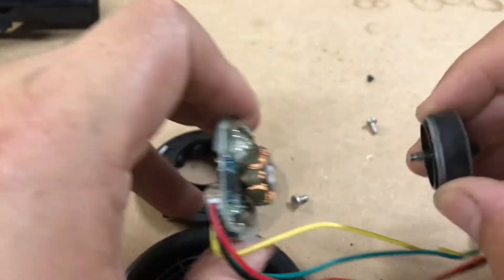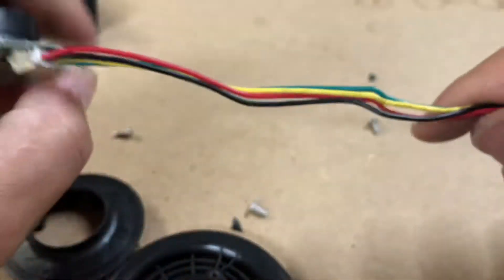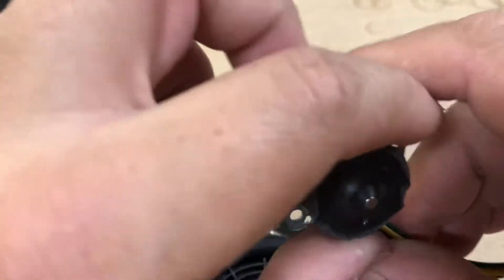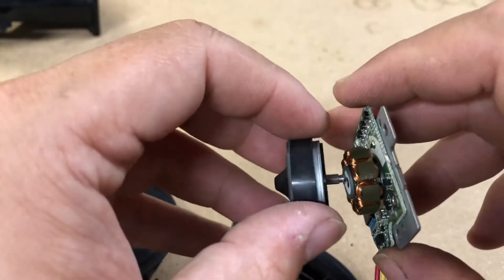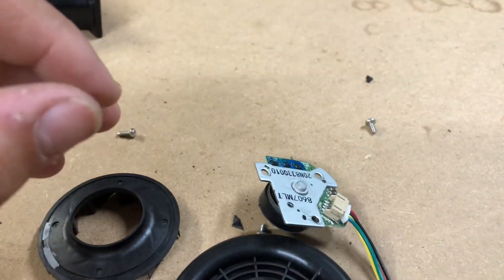I do have these motors for sale — if they're not listed, let me know and I'll check and see if I have anything left. Thanks for watching, guys. I hope you enjoyed this video. I know it's pretty much just a video of me destroying stuff, but hey, you've got to destroy things to learn things.